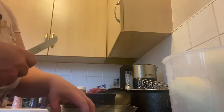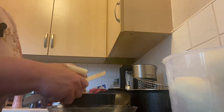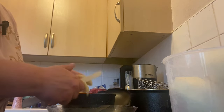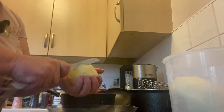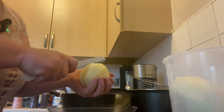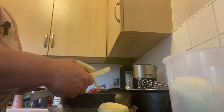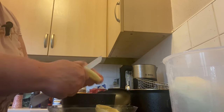I've currently got my deep fat fryer heating up while I do this. Obviously, if you're not comfortable holding the potato in your hand while you're cutting it, do it on the chopping board — that's entirely up to you.